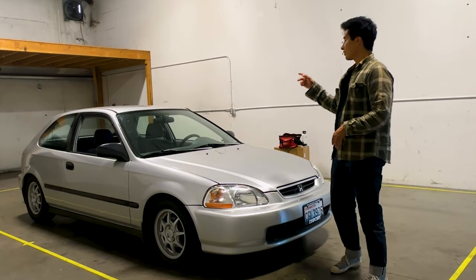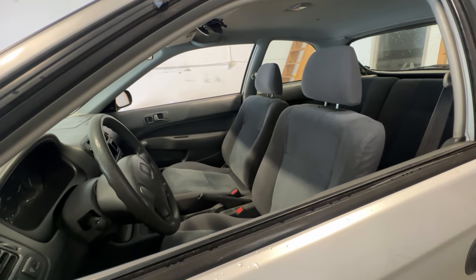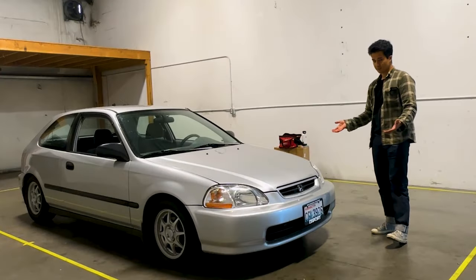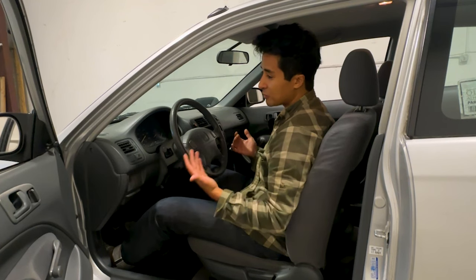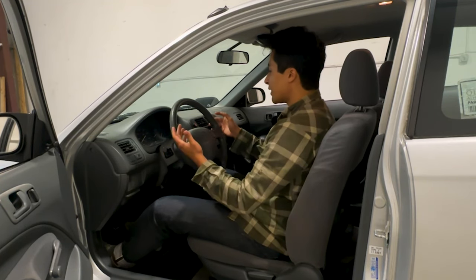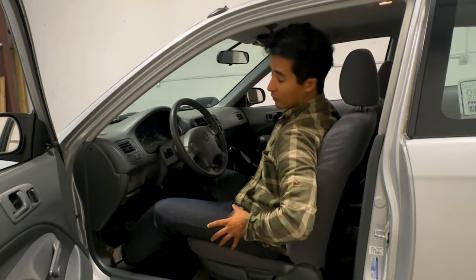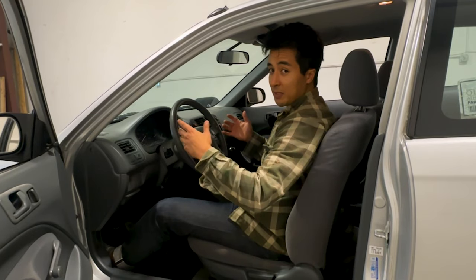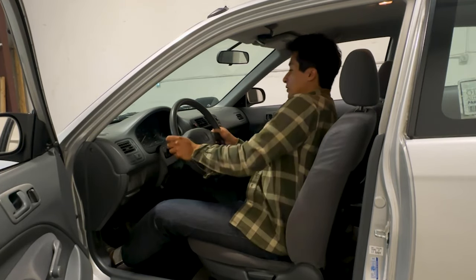There are two things that have been bugging me with this car when it comes to taking it to autocross events. The first one has got to be the seats. The seats in this car for day-to-day use are totally fine — that was the full intention when Honda manufactured it. But when you take a corner, I'm actually holding on with my arms more than with my hips. There's nothing in terms of shoulder bolstering holding me in, so if I take a corner at high speed I can feel myself shifting around in the car.